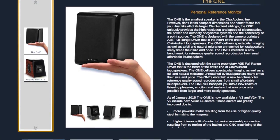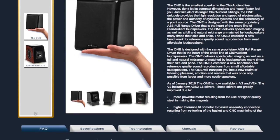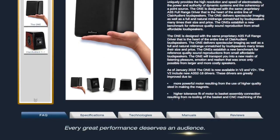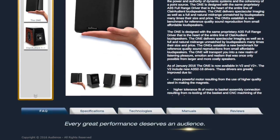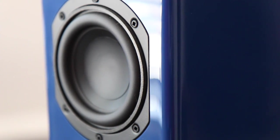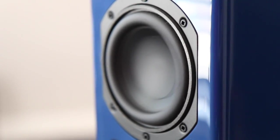According to Audience, the sonic promise this speaker is boasting is the ability to image like a son of a gun while delivering a natural midrange unmatched by loudspeakers many times their size and price. On the back of all the Ones, the design uses a passive radiator for bass duty, which avoids any boominess or farting out.